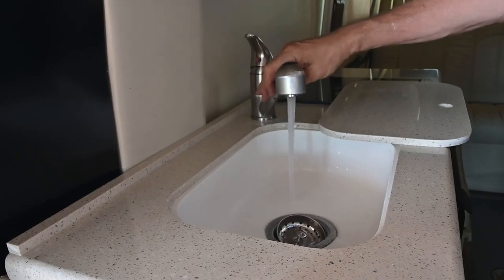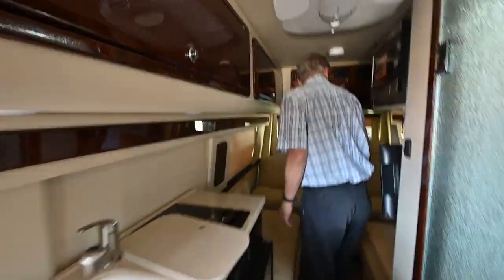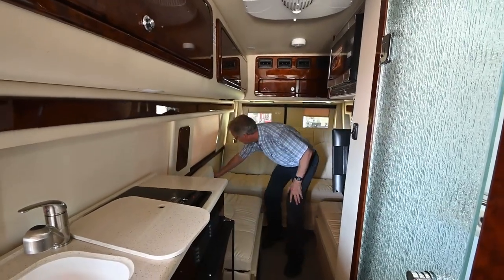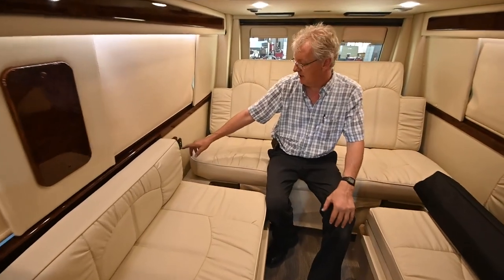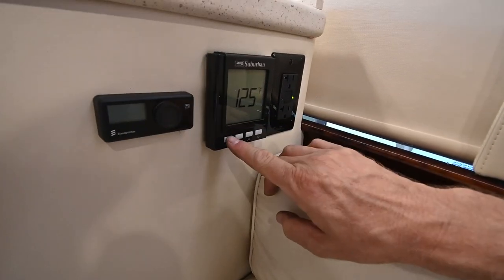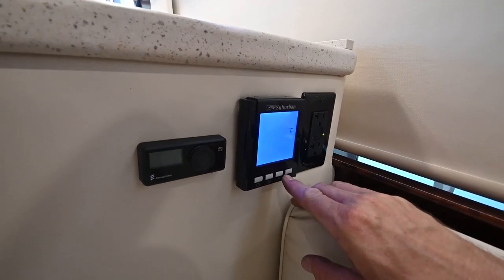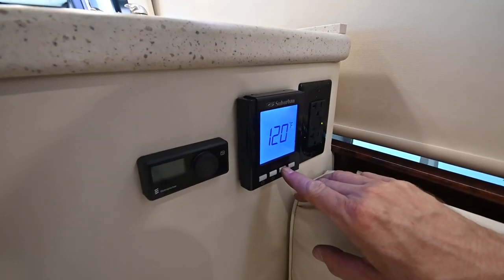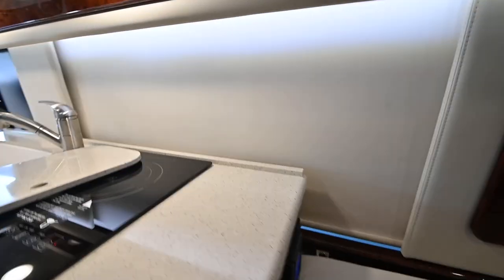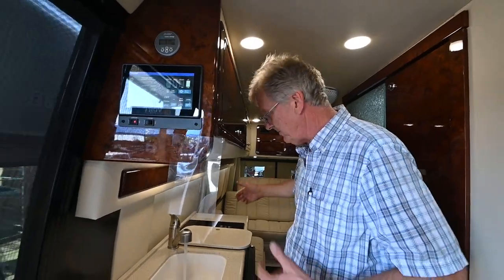I'm running off the fresh water tank right now, so now I have water — it pulls out. If I wanted hot water, I'd turn on the water heater. The water heater is turned on right over here on this side. Down here is the Suburban water heater control. It's off right now; I'm going to turn it on. I've got it set for 125 — you may not need it that hot, so I'm going to set it for 120. When the water heater turns on it runs on LP, heats up through the pipes and lines, and then you'll start getting hot water at your faucet.